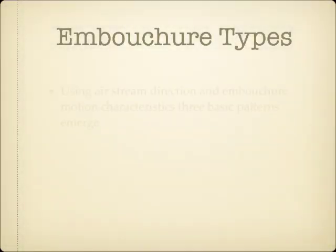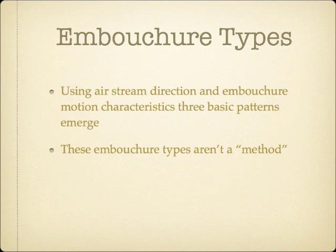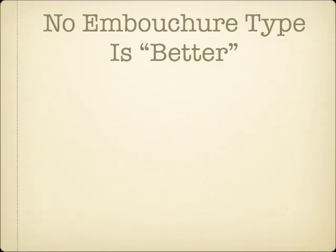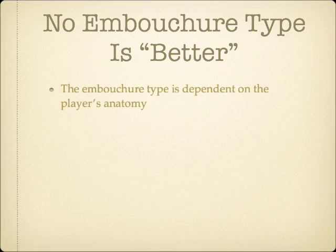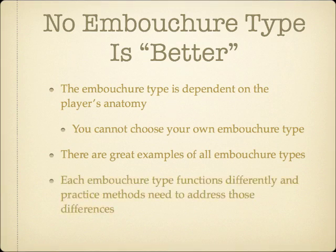When looking closely at a large number of brass players' embouchures, three basic patterns emerge. These three basic embouchure types don't represent a particular practice method, but are simply models that describe what can be seen with virtually every brass player. I want to clarify that I feel the correct embouchure type is a factor of each individual player's unique anatomy, and really nothing else. There are examples of world-class brass players of all three embouchure types, and in all fields of music, ranging from classical to jazz. Since each of these three basic embouchure types function differently, teachers will want to understand what constitutes good embouchure form for each of these three types.